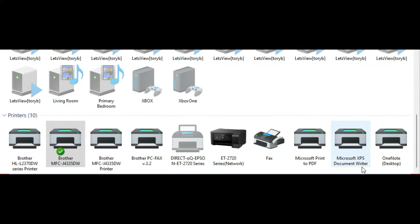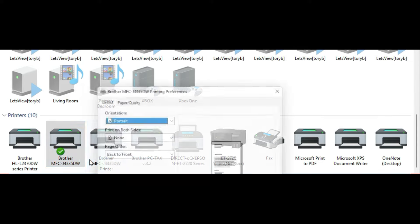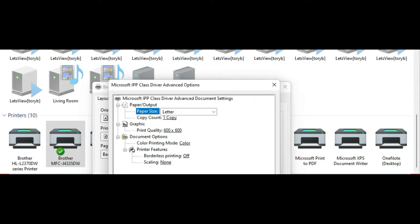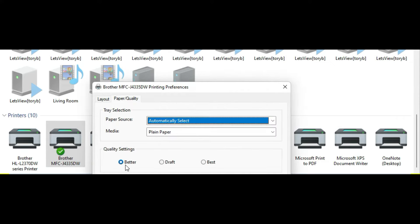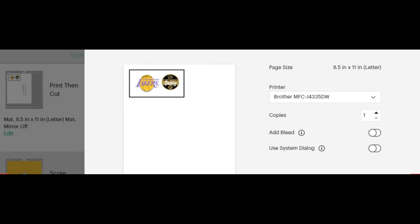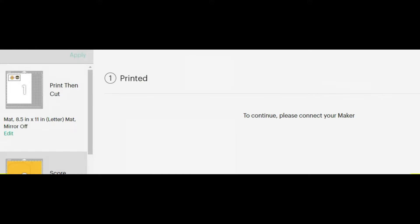So I put the Cricut vinyl in the color printer, and I went down to search, typed in printers, and I'm going to go ahead and change the printing preference so I have the best quality when I print it. I'm going to select advanced. I have it on better and I'm going to place it to best. I'm going to hit apply and okay. And now I'm going to go back to Cricut and hit print. Then make sure you go back and change it back to what it was so you don't waste any ink.